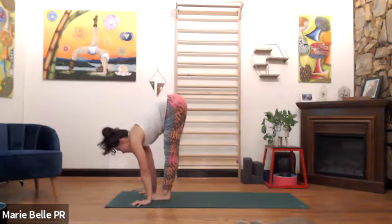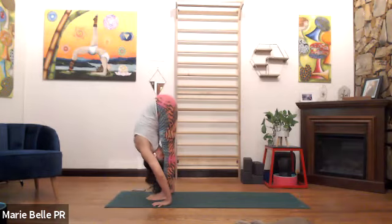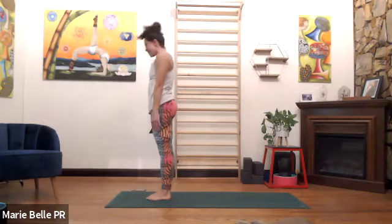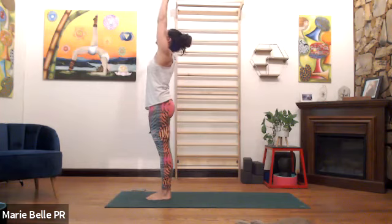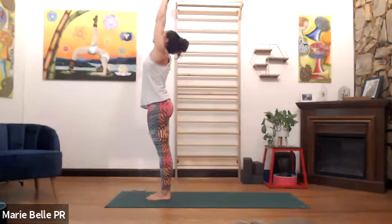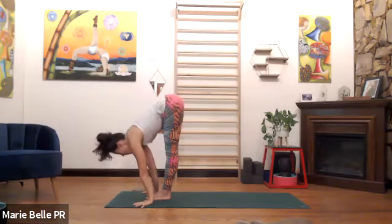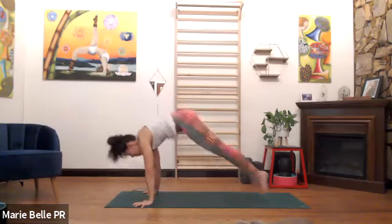Eyes forward, exhale, fold the body down, look at your legs. Stand up, inhale, reach the arms overhead, look at your thumbs. Exhale, rest. Number two — inhale up, exhale down. Inhale, we open, eyes forward. Exhale, close, jump back, lower it down.